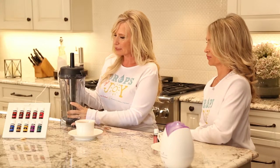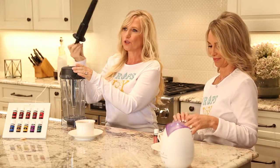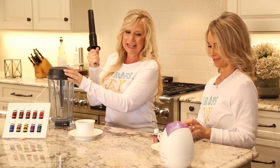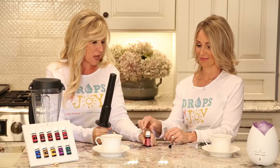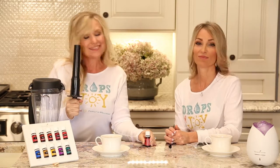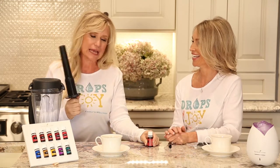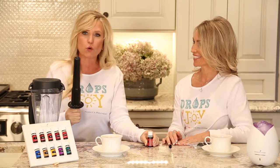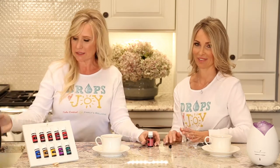I decided I would take my Vitamix blender and use the plunger, grab the oil, stick it on the top, and install the rollerball. Not such a good idea. It did go in, but I did have spilled oil. So you don't want to spill your oil — you want to conserve it.